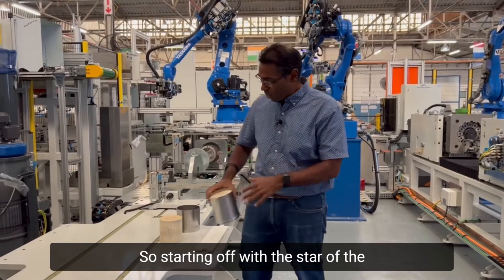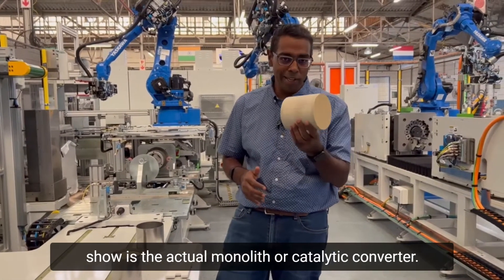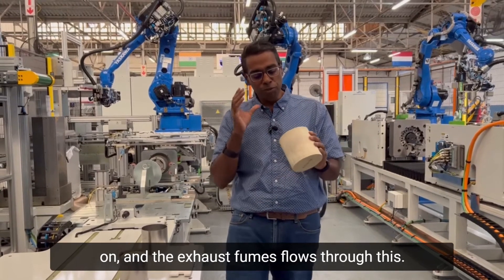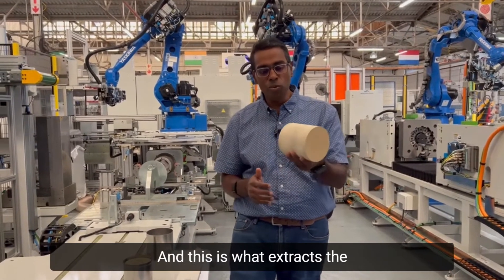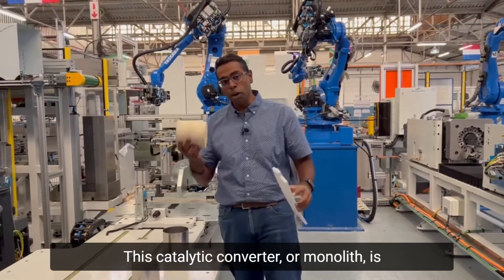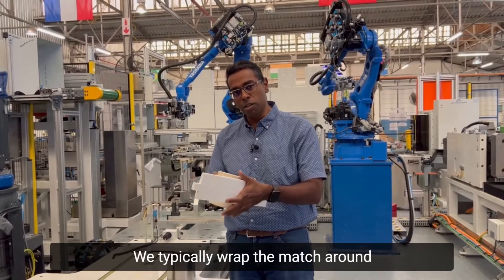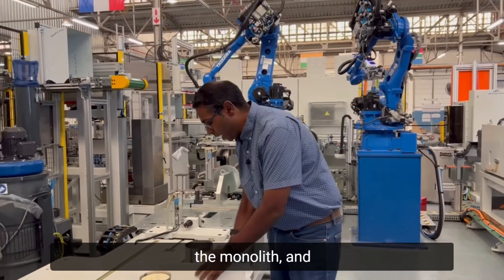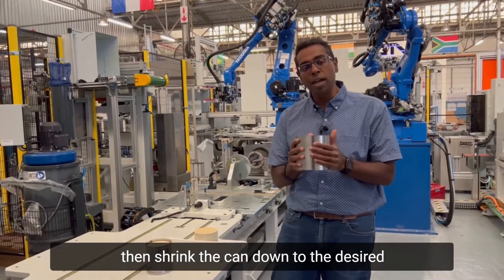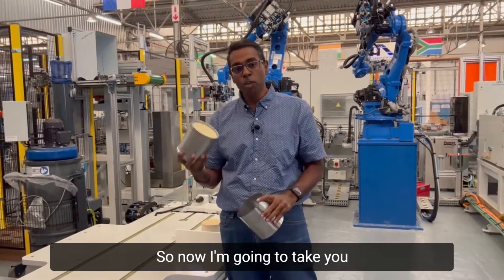Starting off with the star of the show is the actual monolith or catalytic converter. This is where we put the precious metals on, and the exhaust fumes flow through this — this is what extracts the nasty stuff out of the gases. This monolith is supported by a ceramic mat; we typically wrap the mat around the monolith and then stuff it into a stainless steel can, then shrink the can down to the desired size.